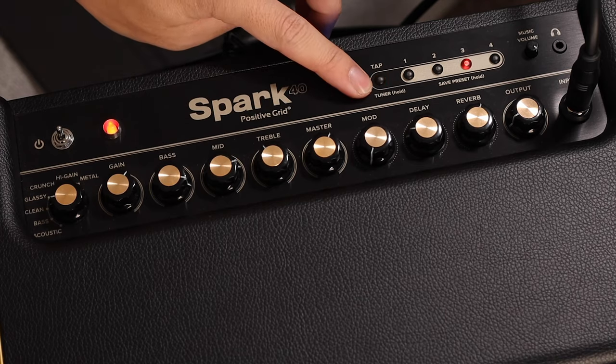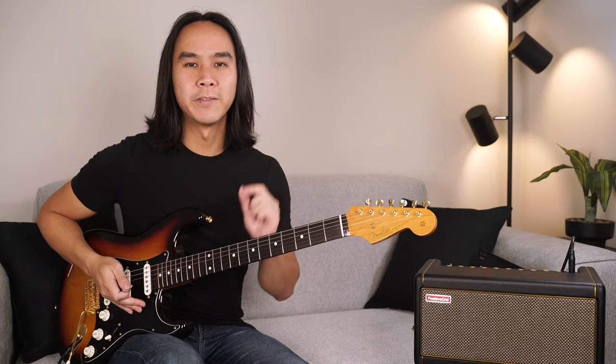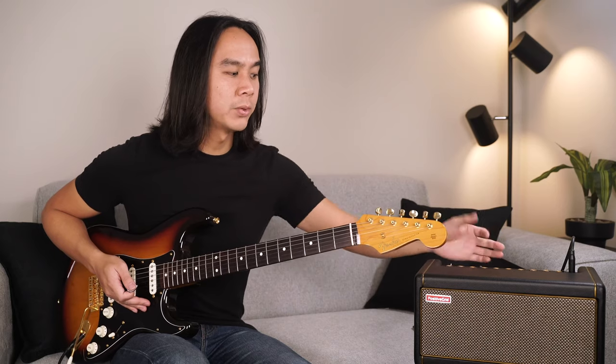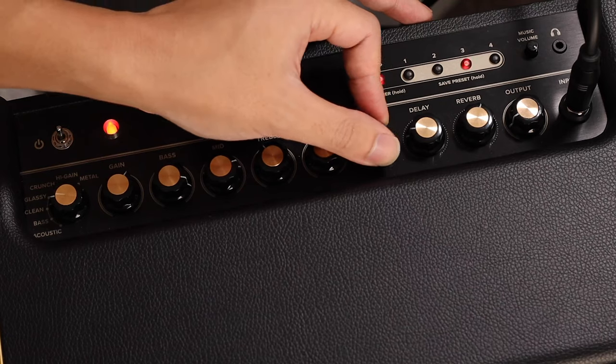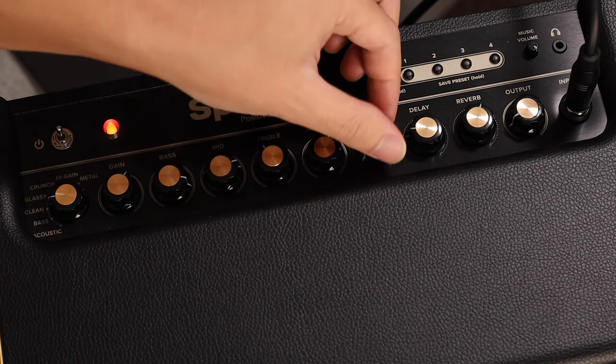Next we have modulation, which controls the level of modulation effects such as flanger, chorus, or phaser. On my current tone patch I have no modulation, but I'll engage it by simply turning the knob. Let's start with low modulation — this is a phaser — and let's turn it up.